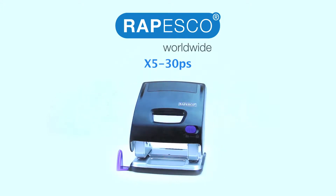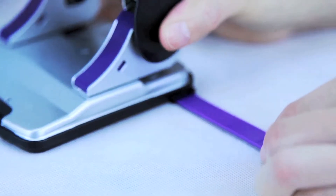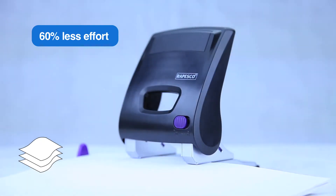The Rupesco X5 30PS hole punch, featuring our less effort technology. It punches up to 30 sheets with 60% less force required.